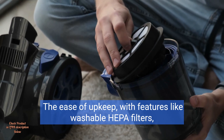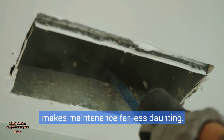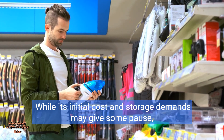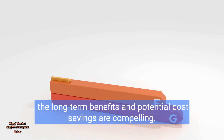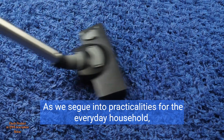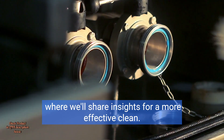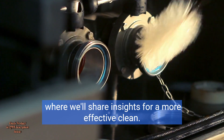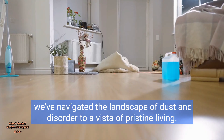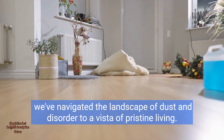The ease of upkeep with features like washable HEPA filters makes maintenance far less daunting. While its initial cost and storage demands may give some pause, the long-term benefits and potential cost savings are compelling. Through the lens of the Shark HZ3002 Stratos, we've navigated the landscape of dust and disorder to a vista of pristine living.